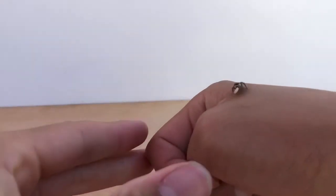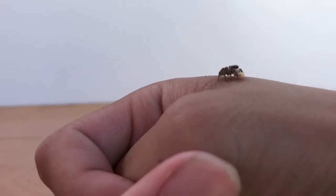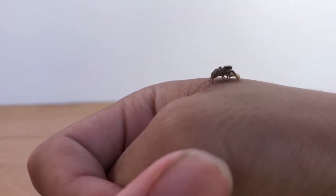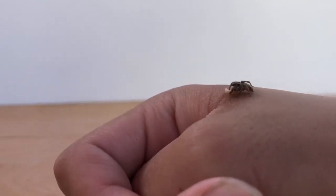So that's basically all there is to handling. Just let your jumper crawl and walk all over you, keep it on your hand areas, and don't squish it.